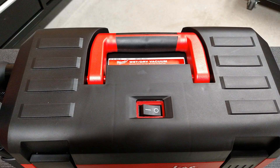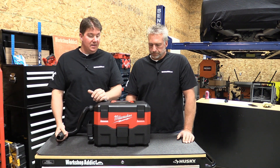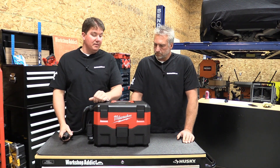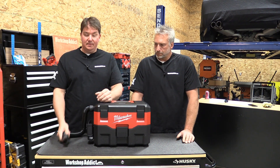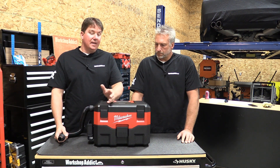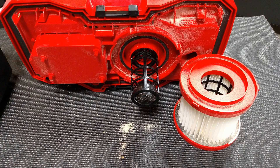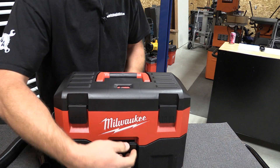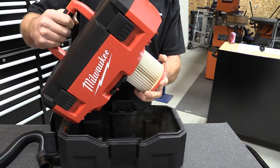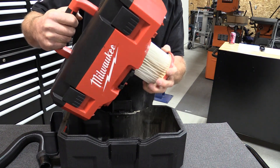It will suck water from 32 inches of lift, which is cool because if you're trying to get down into a sump pump or a different area, it does have the power to pick up water that distance. The two gallon capacity has what they call a HEPA filter, which is a fine dust filter that catches 97% of everything that goes through it. It is a Milwaukee filter, so you're going to have to get your filter from Milwaukee — but it's very easy in and out.